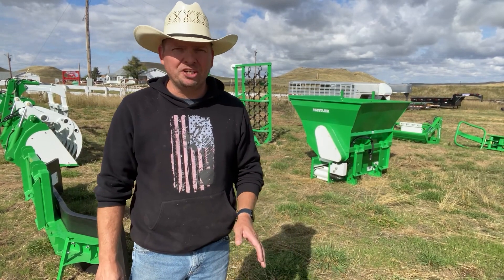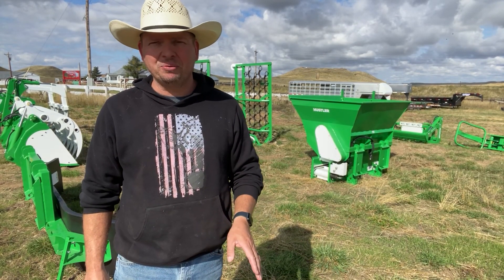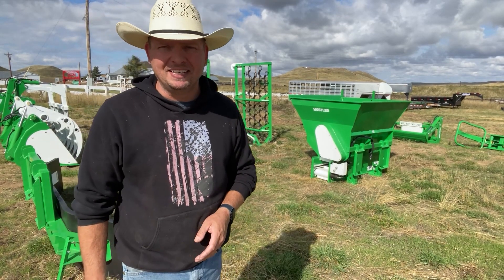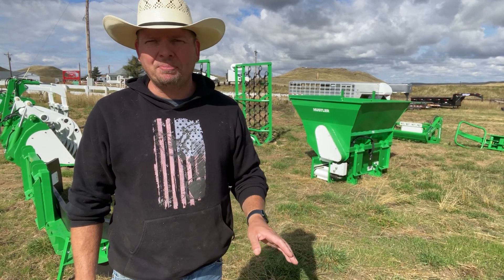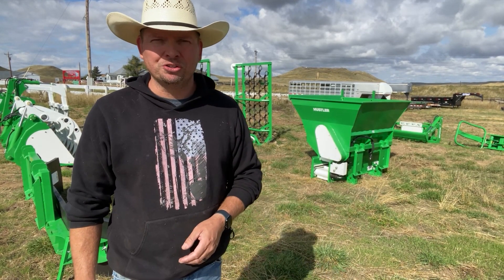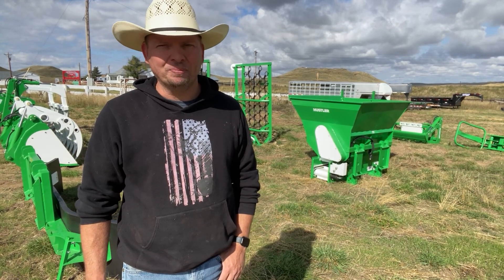Hi, I'm Mike, and today is something brand new and very exciting for the ranch. Hustler Equipment has 10 new attachments available and has given us the opportunity to test and evaluate each and every one. Over the next few months, we're going to take each one out and put it through its paces. We'll declare each new implement a winner or a loser for our ranch and decide if it stays or if it goes. It's the Hustler Equipment Showdown, and it's only on Our Wyoming Life.